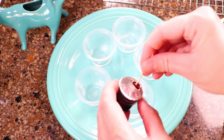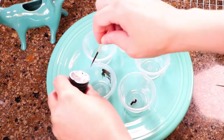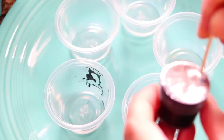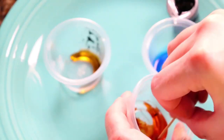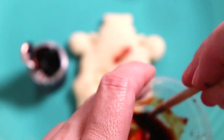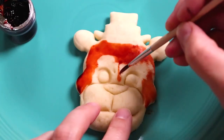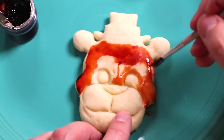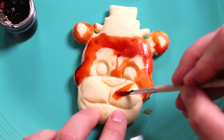After everything was baked and cooled, I used some food coloring mixed with water to create an edible paint to paint Freddy. You can buy food coloring on Amazon or your local grocery store. It's basically a type of dye that you can eat — it's used in candies and cakes, and pretty much everything that looks colorful has food coloring in it. That's what I'm using to paint the pizza crusts.